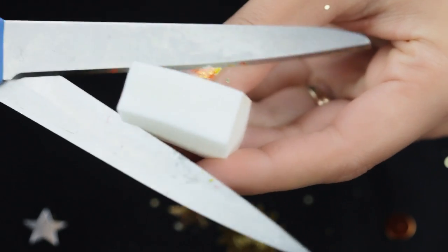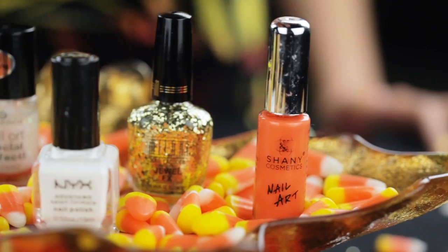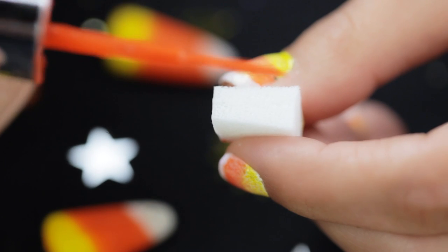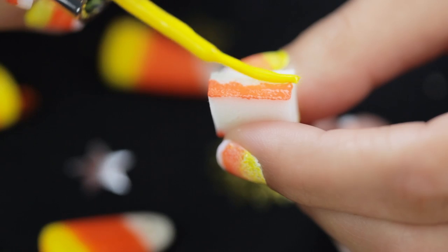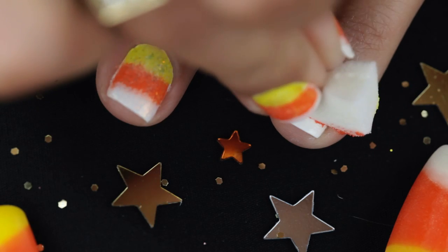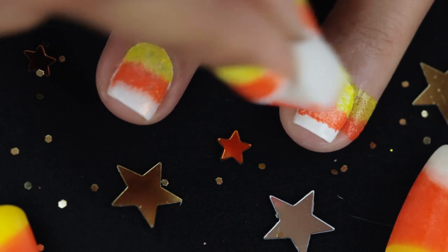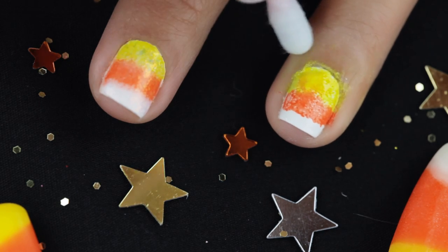And now for the fun part! Taking scissors and a makeup applicator sponge, cut it in half. Then take orange and yellow polish — I'm using some from Shani Cosmetics — and apply half of it orange and the other half yellow. Then you're going to take that sponge and run it right over your finger. It's okay if you get a little bit on your skin, because we're just going to clean it up with a q-tip and nail polish remover.